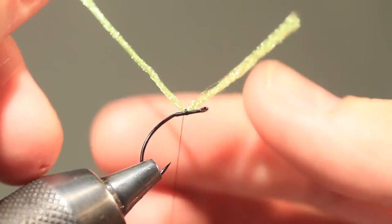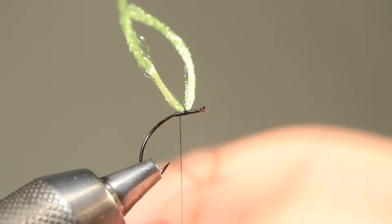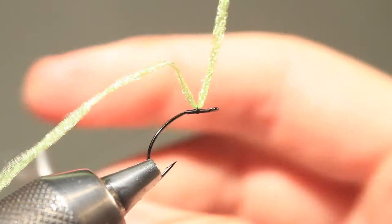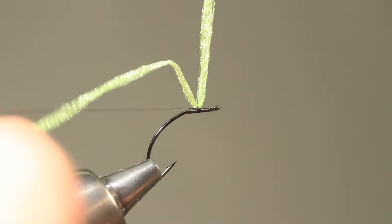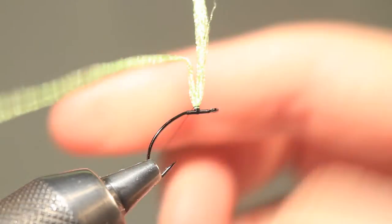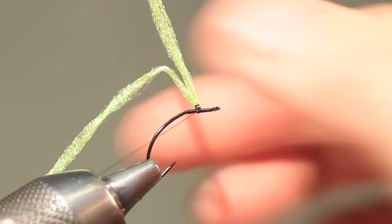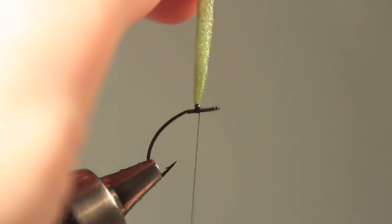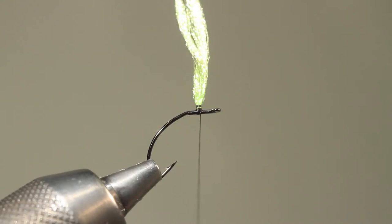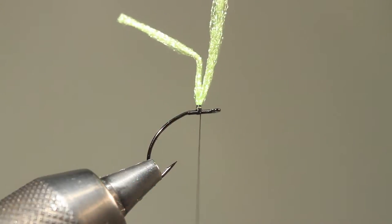What I then do is I fold the two halves together, and I bring my thread up and around the yarn, and then take my thread down to the hook again. And there is the base for the wing. I can trim away some excess of the wing to make it easier to handle.